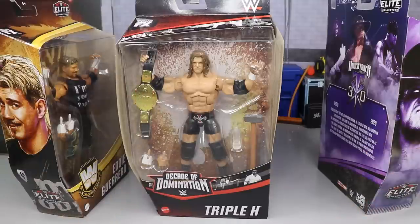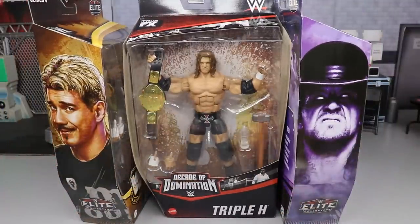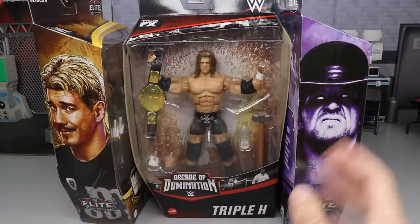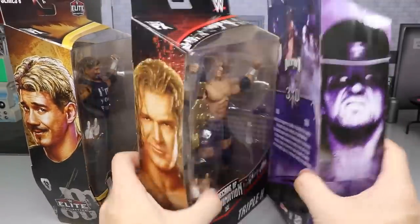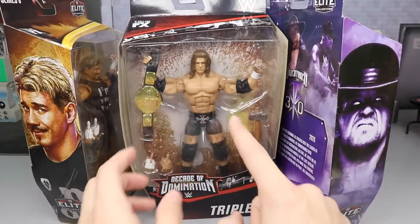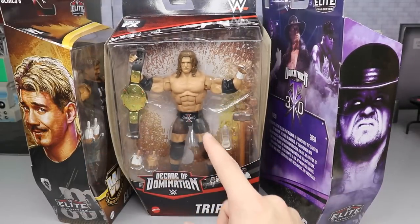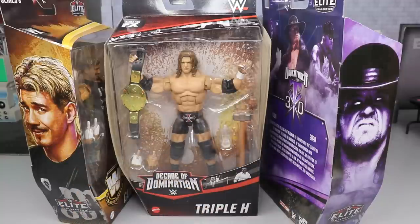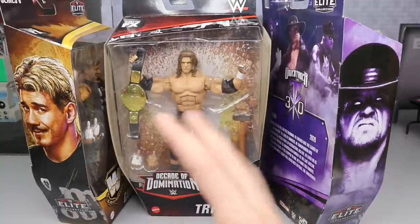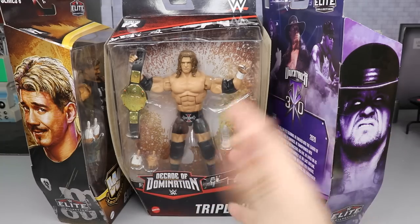Today we're specifically diving into Triple H. A huge shoutout to Mattel for making this video possible — they sent us Eddie, Triple H, and the Undertaker. You can get Eddie Guerrero at Target and both of these at Walmart. I believe this Decade of Dominance wave is Walmart exclusive. I pre-ordered Series 1 and 2, and the Legend Series 8 — I haven't seen a single figure. I haven't even seen my AEW pre-orders. I'm about to cancel all of them.